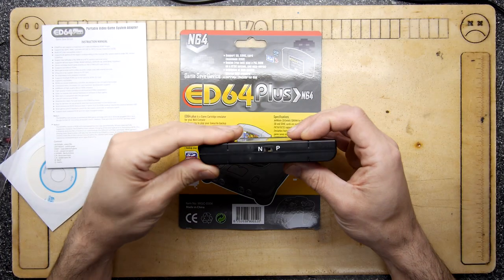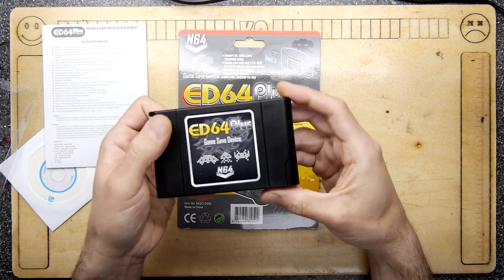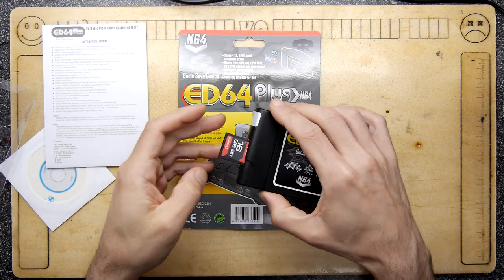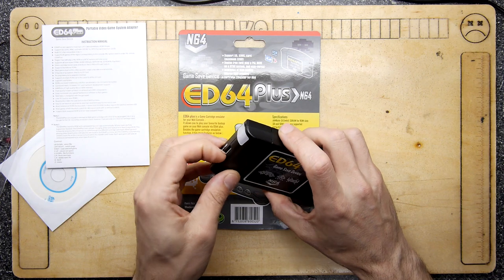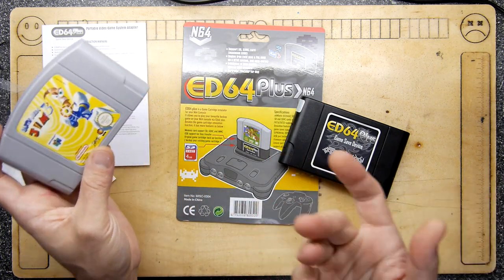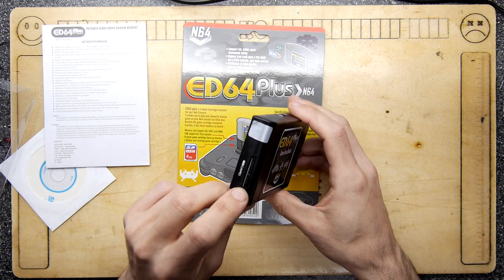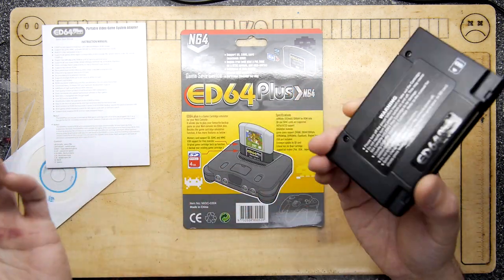There's a little switch on the top — switch it to the left for NTSC, switch it to the right for PAL. That's as simple as that. When you buy these they don't tell you, but they come with an SD card absolutely full of ROMs. This one shipped with a 16 gigabyte SD card with all the games on it — it just saves you downloading them.